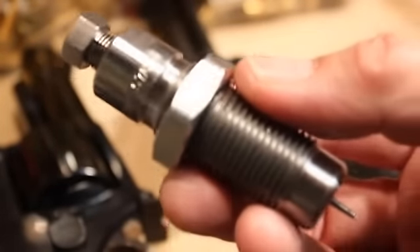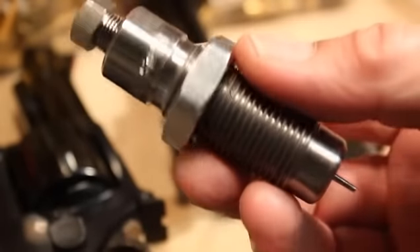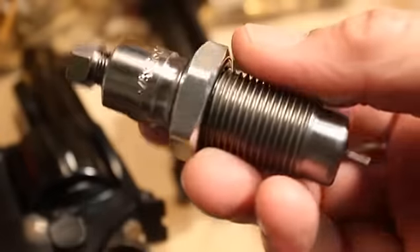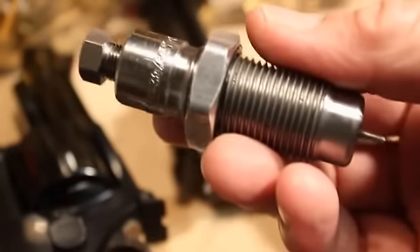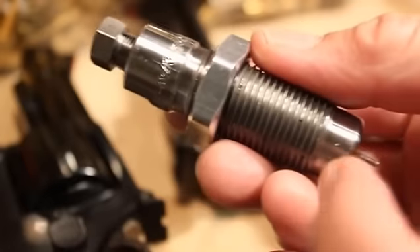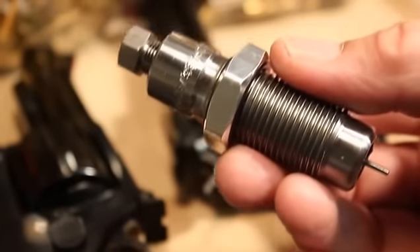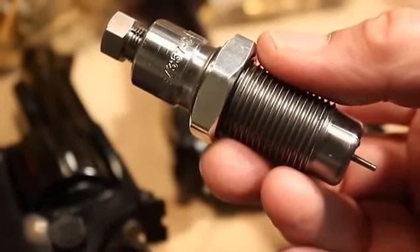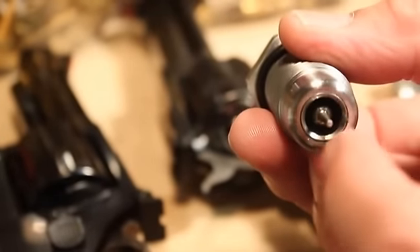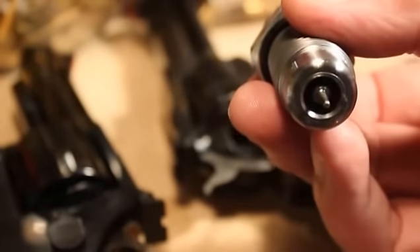This is a carbide die made by Lee, but all the companies like Lyman, RCBS, Hornady, Forrester, and Redding all make carbide dies. But when they say carbide die, they don't mean the whole thing is made out of carbide. Carbide is a short term for tungsten carbide, but the part that's tungsten carbide is a little ring, a little insert down here where the case goes in.